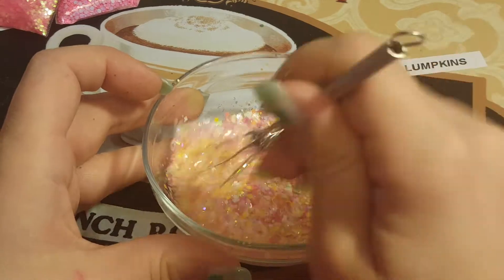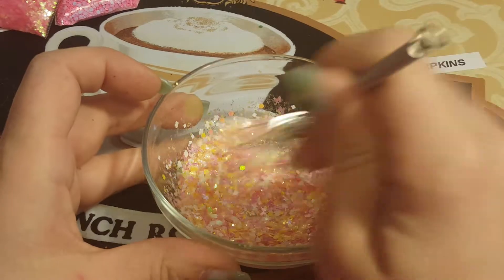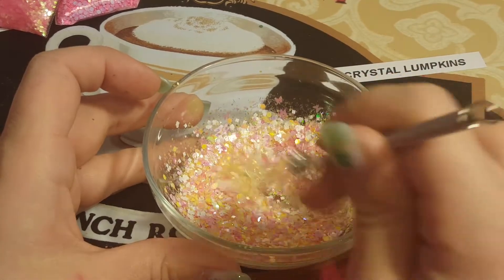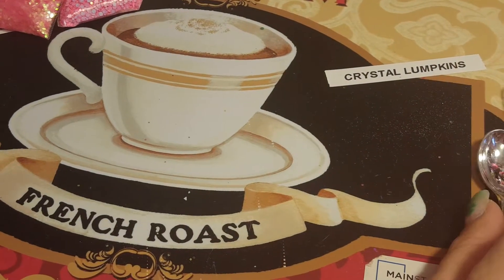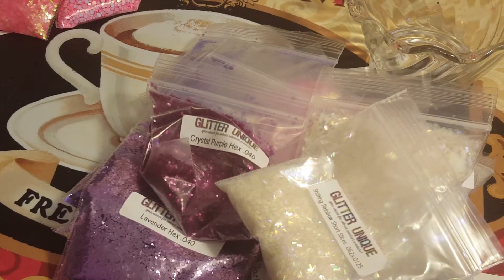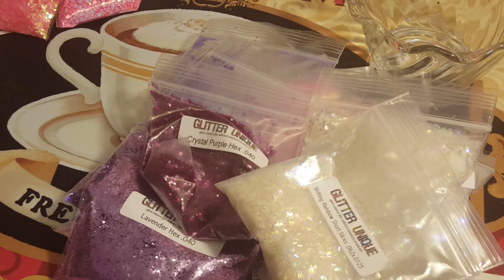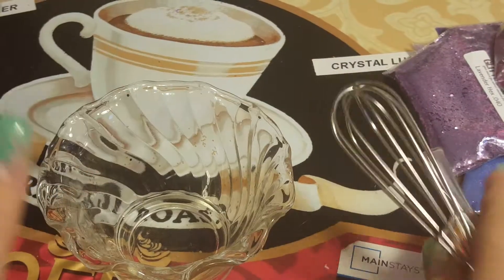I'm gonna mix this up and see what I got. It's very pretty — I don't have enough so I'm gonna add one more spoon of everything. I'm gonna let Brittany do her mix. All right guys, moving around — I'm gonna put some of this rainbow shifting tinsel in.